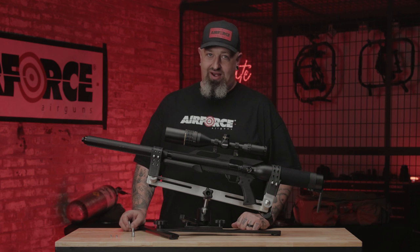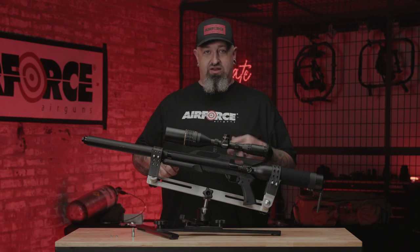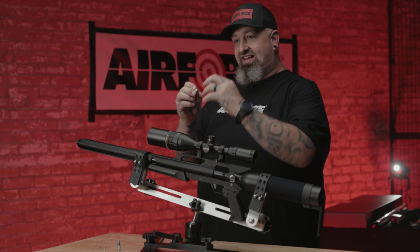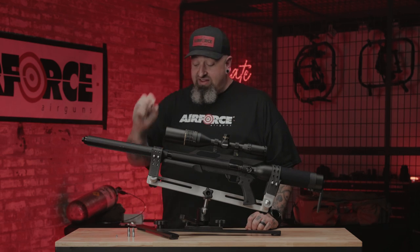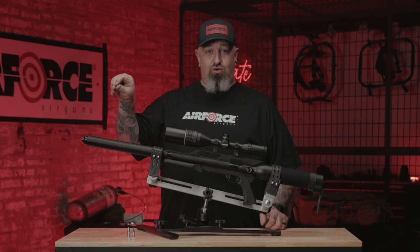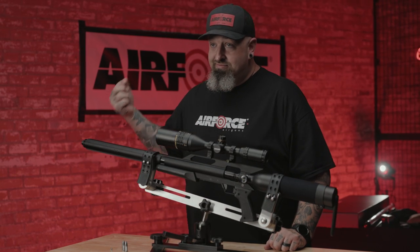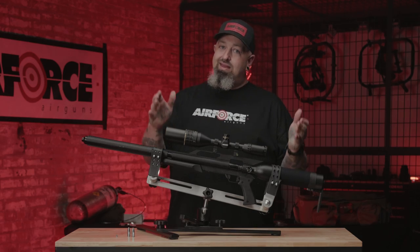Now let's discuss taking care of your ammo. Ammo comes in boxes and tins for a reason — you don't just throw it inside a tackle box with your weights and bounce it around. If you take a slug and drop it, now you have a flat spot; it's out of round, no longer seals properly, and is no longer stable downrange. Same thing with pellets: if you're bouncing them around in a toolbox in the back of your pickup truck and throw a pellet in, that skirt gets bent. It will no longer seal or travel properly and will destabilize at range. Trash it. Take care of your ammo like you would your gun.